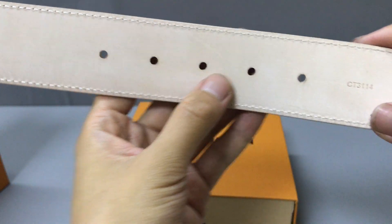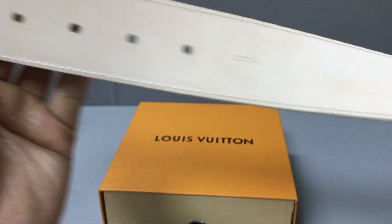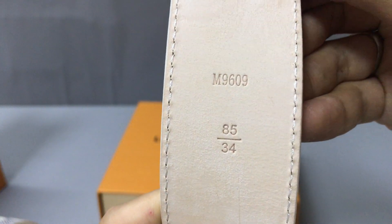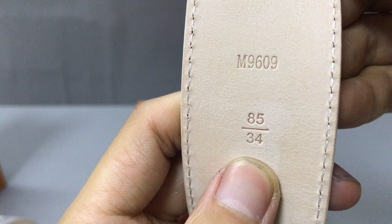You have 5 holes. In this part you have the size and a number. The size is 85.